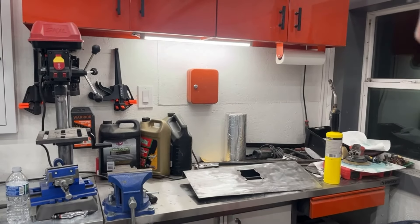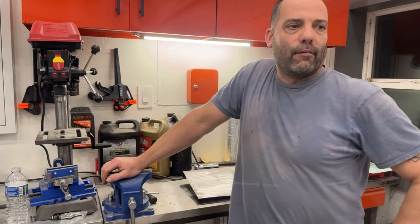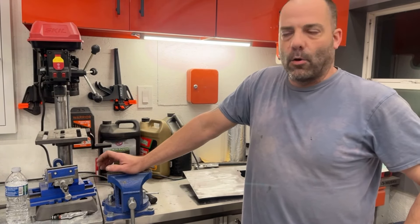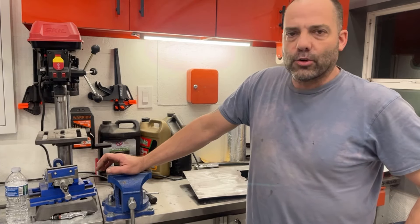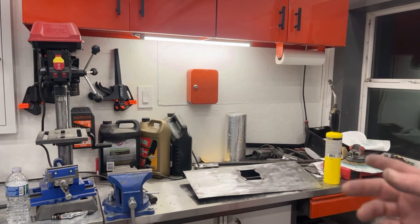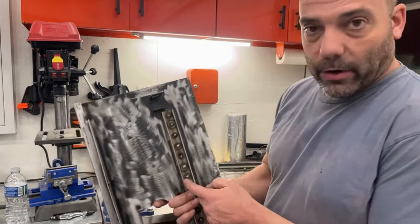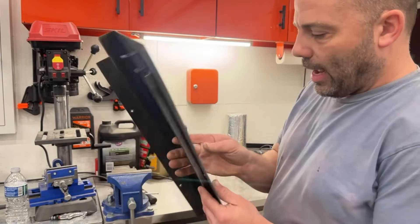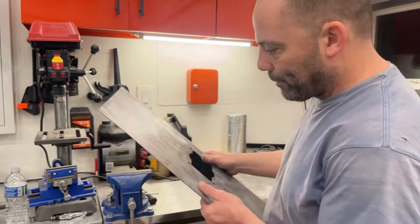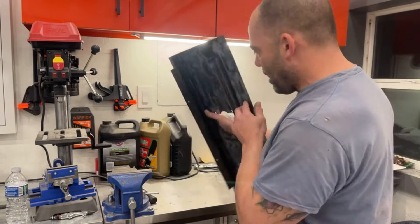Hey guys, welcome back. I ran kind of out of time today — I was going to do another video on Paper Boy working on some of the metal parts. But I want to try something real quick here. When I got this control panel, it was missing this back bar. It was also missing the bar and had rust holes, and it was warped a little bit. I think it was warped because the back bar was taken off by somebody. I put a new bar on.